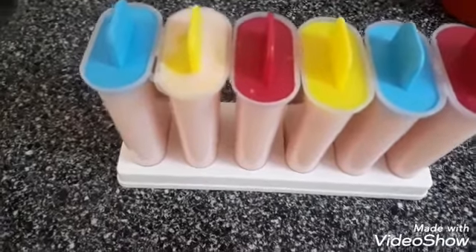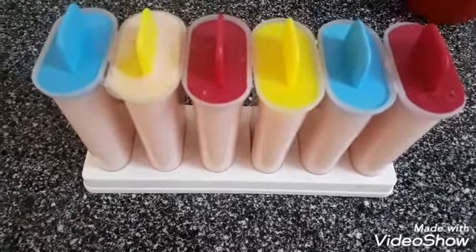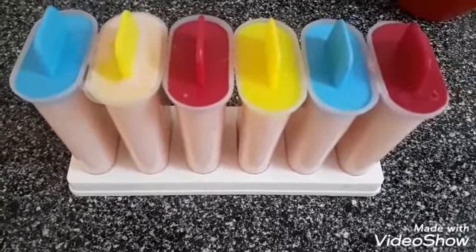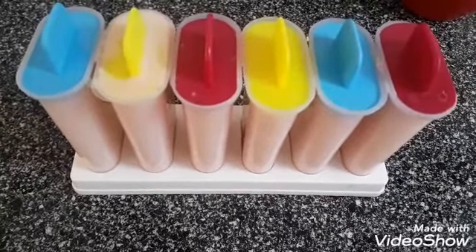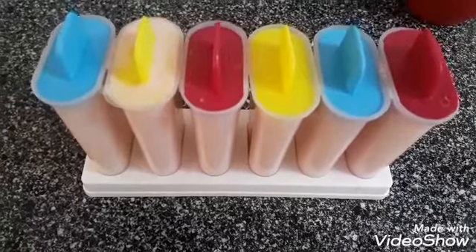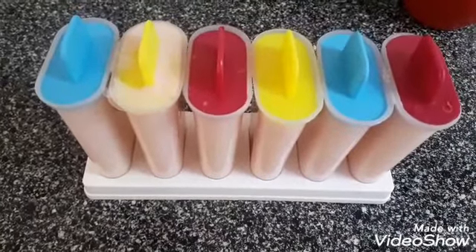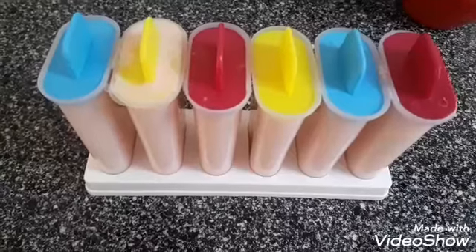Fiz também uns picolézinhos, olha! Gente, aqui está muito, muito calor mesmo. Então tem que fazer alguma coisa bem refrescante, né? Agora eu vou levar ao freezer — daqui a pouco já está pronto.